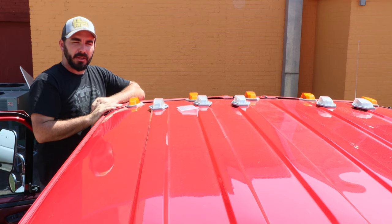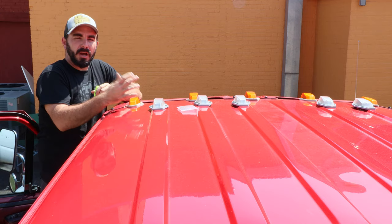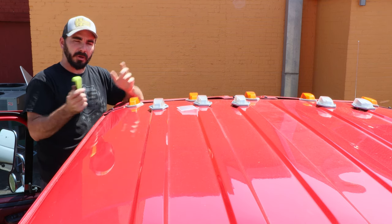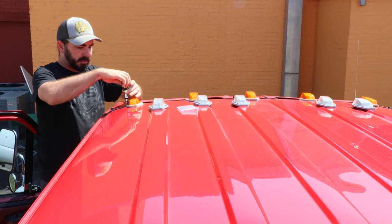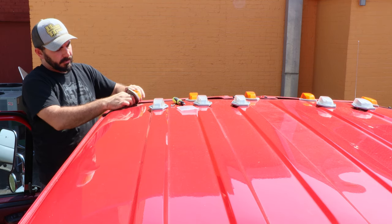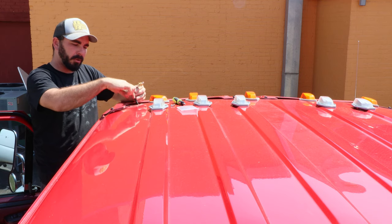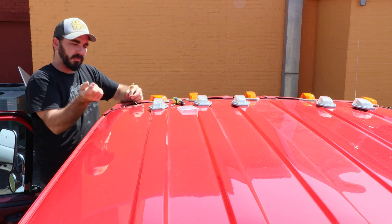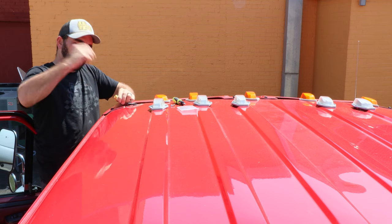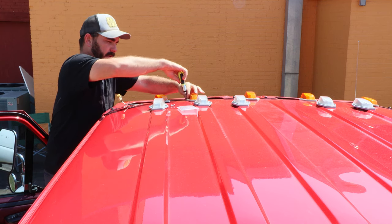I've gone ahead and laid the cab lights out how we want them. This is a super simple install, but we'll show you how we do it. I'm vertically challenged so I have to go back and forth on both sides here. Take the factory screws out of the cab lights with a Phillips screwdriver. The factory cab lights have a bulb socket and a pigtail plug. There's a pre-punched hole in the cab with rib-nut type things for the screws. It's just a twist socket — you untwist it, pull it out, and pull the bulb out. Always make sure to pull the bulbs out first, and that'll be apparent here in a minute.